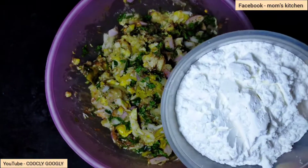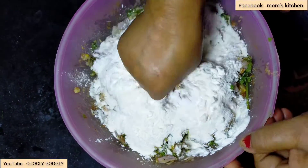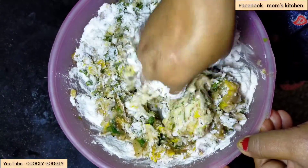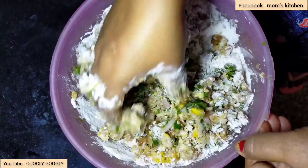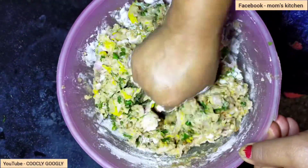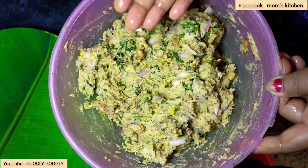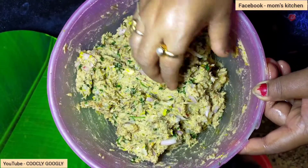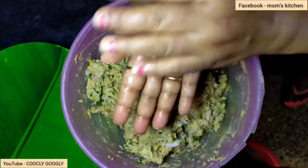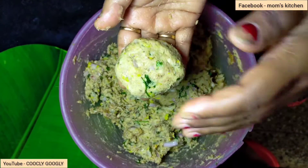Now I am going to use the cornflour. I am going to use the cornflour, and finally I am going to use the cornflour. The cornflour will be fine and the binding will be fine. My skin will be fine. You can find the cornflour.